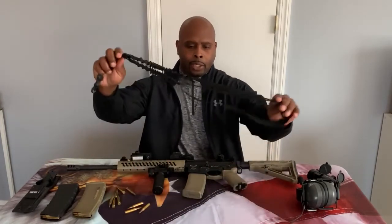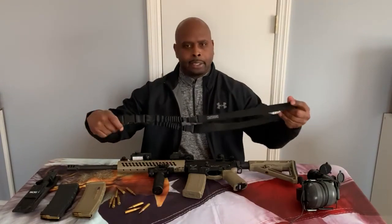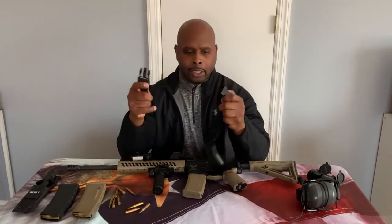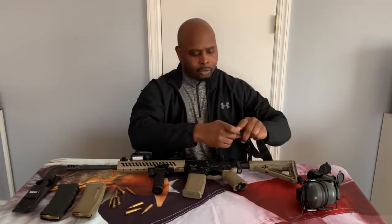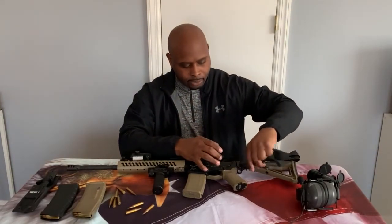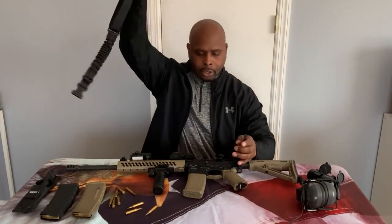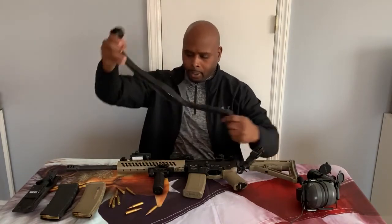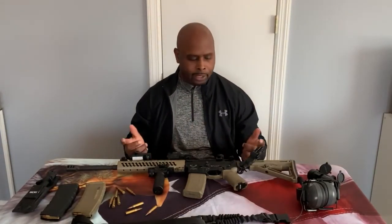I also run a single-point sling made by Tough Zone — just a basic single-point quick-detach sling. I attach it right to the back of the rifle and I can run it just like that. It has a quick detach and you're good to go.